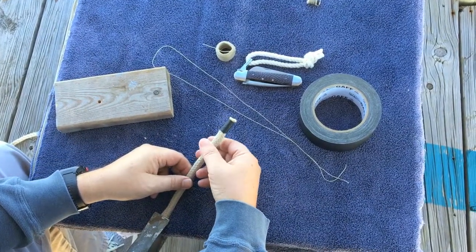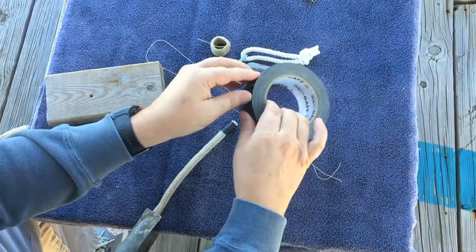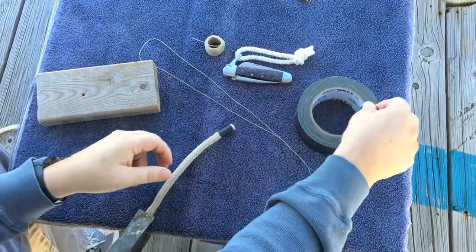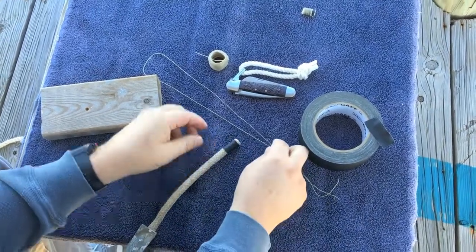We're going to take this piece of line and show the West Country whip. We like to start off the end of the line by taking a small piece of gaff tape and taping around it so that the line doesn't unravel and the core doesn't come out while we're doing it.